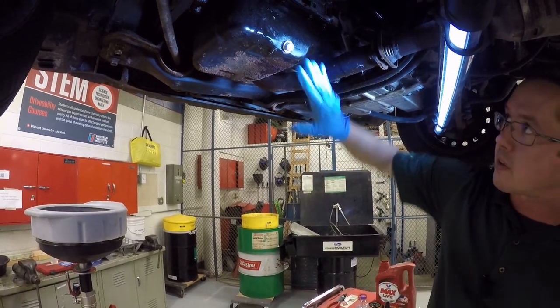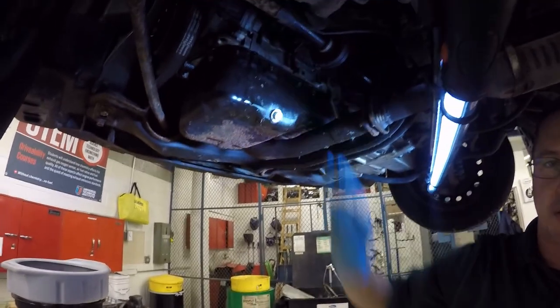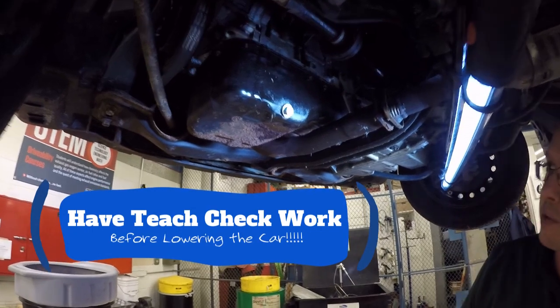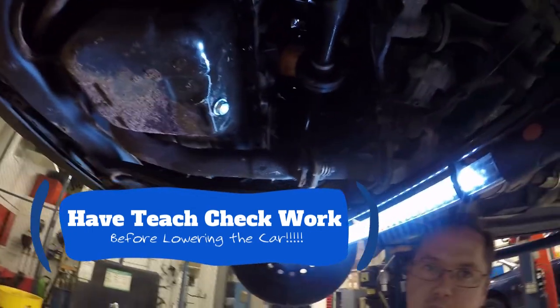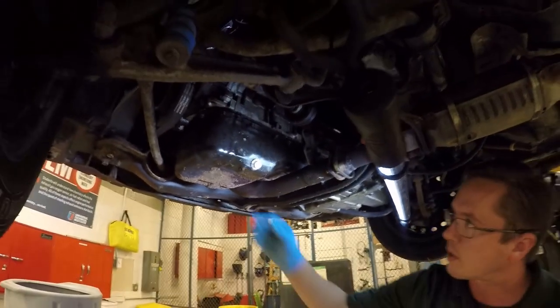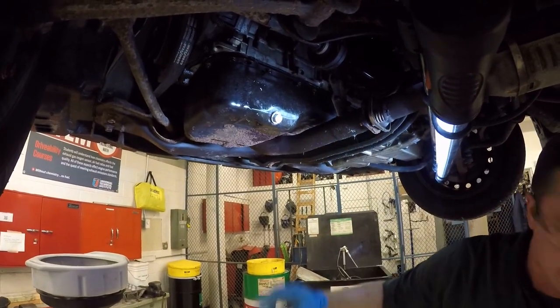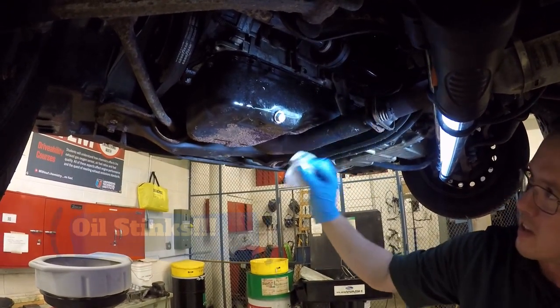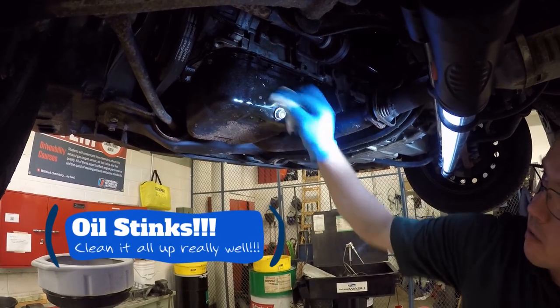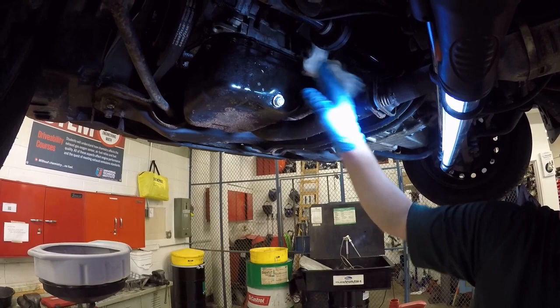Just to verify: drain plug is tight, oil filter is tight, and if you're one of my students you're going to call me over to double-check that before you lower the car — otherwise I'll make you raise it back up. Also, wipe away all your drips. If you've got oil on the exhaust, wipe that up, because oil smells really bad when it burns. Make sure all oil is wiped off.